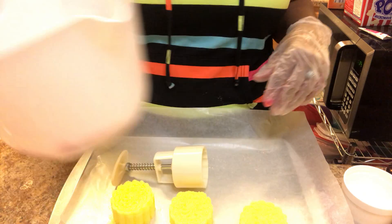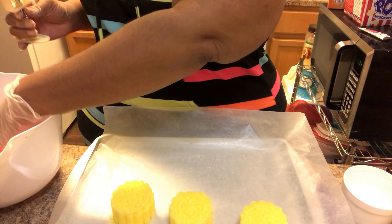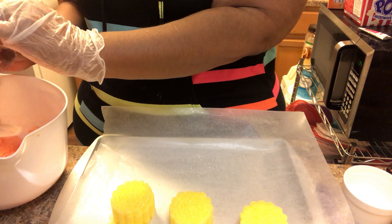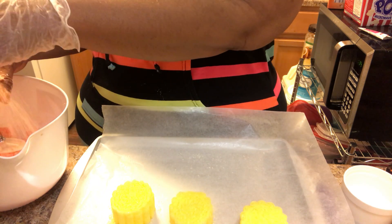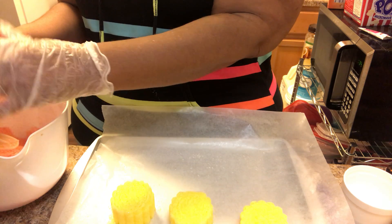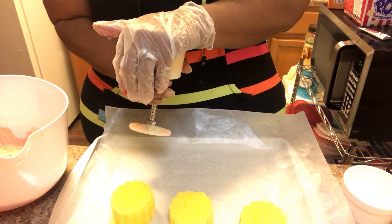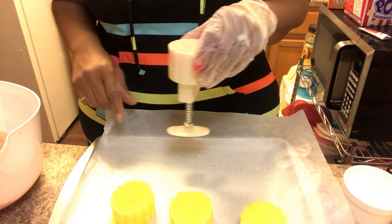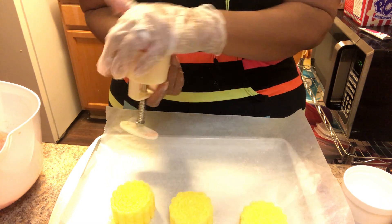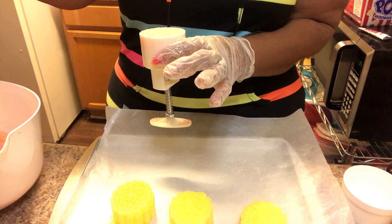There we go. All right, so I'm using the moon press — I've already made some earlier, it's on my YouTube channel. I'm making this is Scented and Happy by Clinique, one of my used-to-be favorite fragrances. So I'm just pressing it down like so. This is not my typical bath bomb mix — primarily Epsom salt, I do have some baking soda, fragrance, and FD&C color.